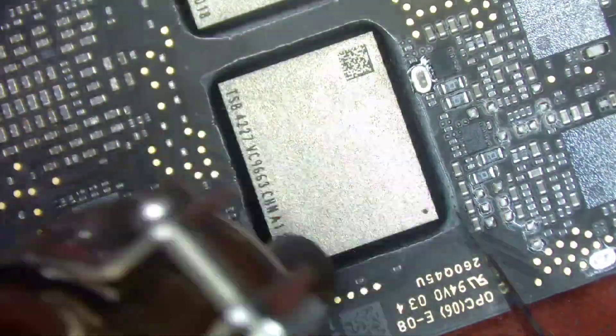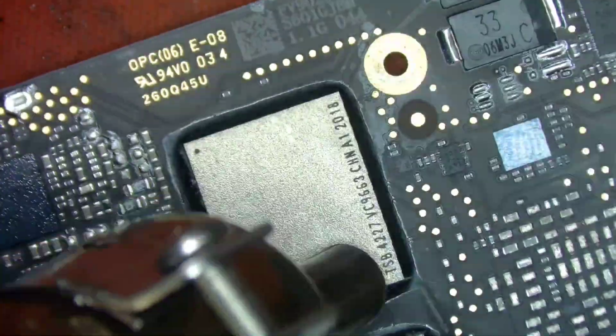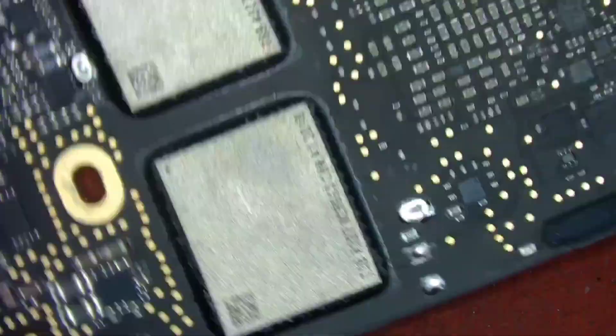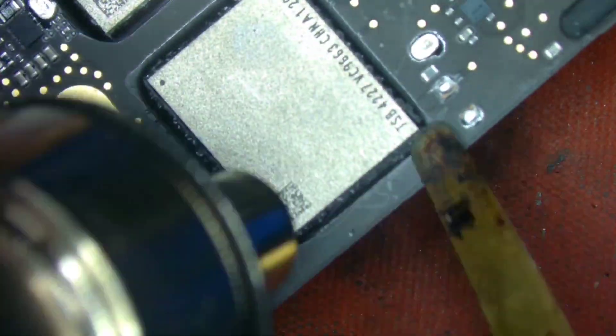Today we received another MacBook A2141, which came in dead, with a shorted NAND again. We took out all the NAND and found two NANDs were shorted, so we borrowed another from an A2159 board, which had the same number of NANDs.